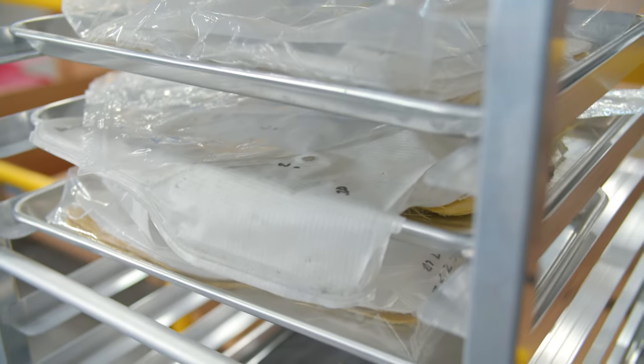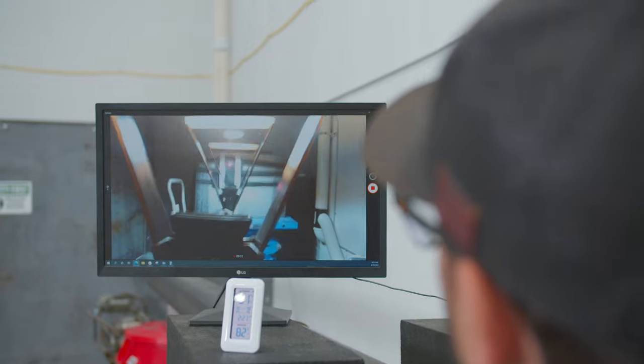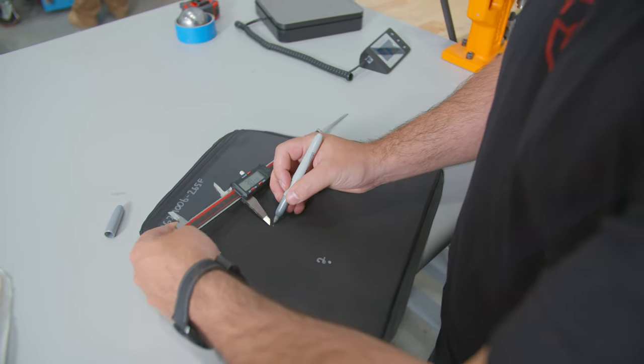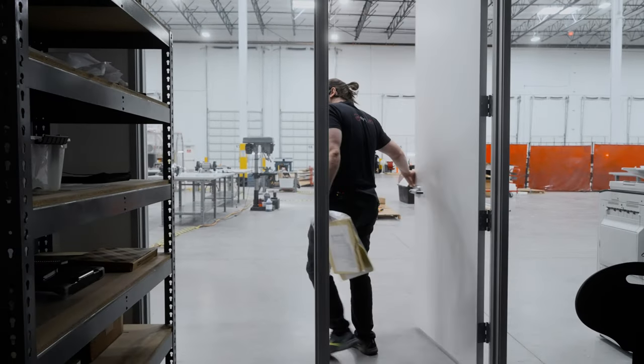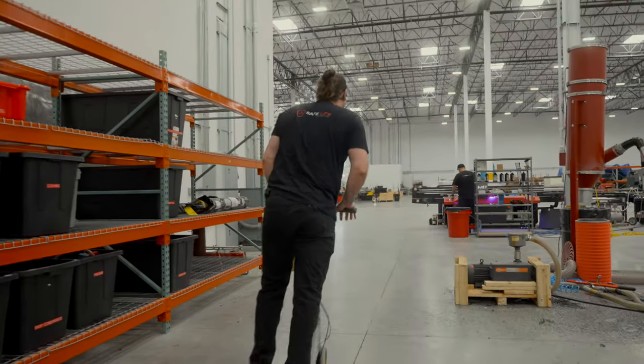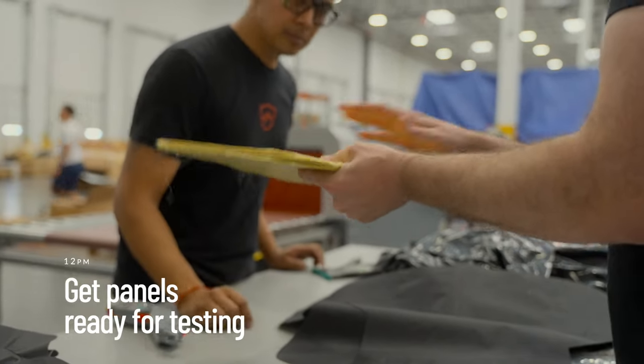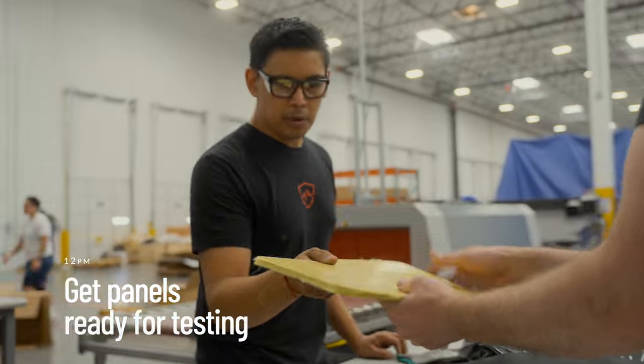We'll come up with an action plan — like, let's build these panels this way, let's shoot it, and then compare it to X. That's part of what I'm doing today. I built some of these panels the other day and now we're going to seal them, break them in, and take them over to the range. Can you help me out with this, Joe? Just got to seal this one up — this is the front.